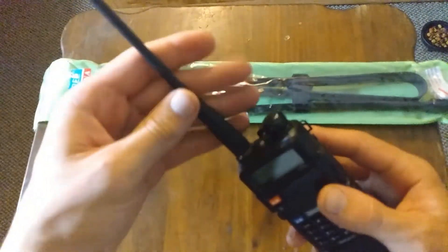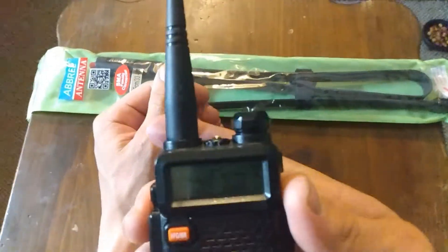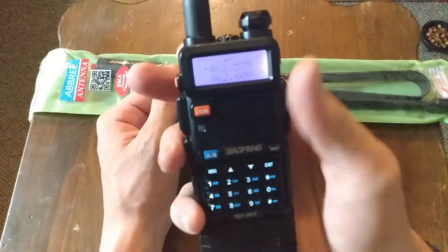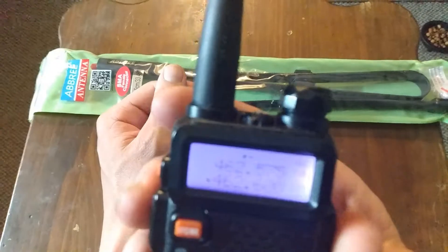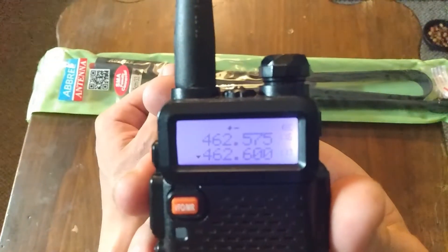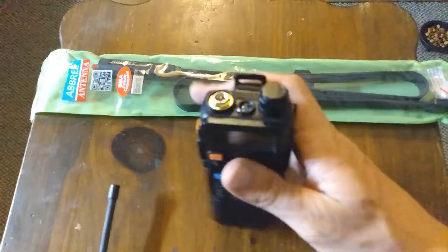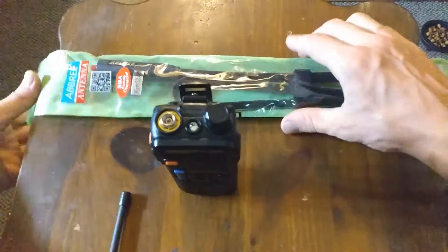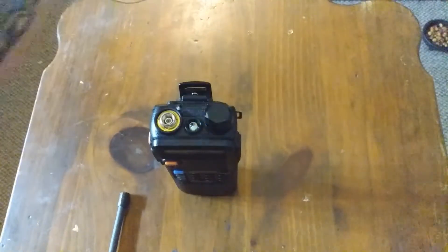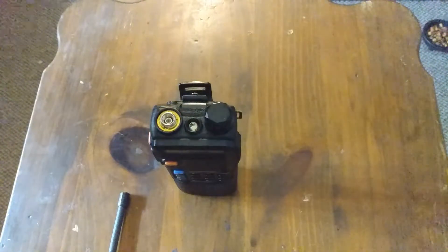Let's put this antenna on and see if it works — actually let me keep the stock one on first. With the stock antenna I get two bars on one repeater and barely any bars on the other. Both of those are repeaters, so these are people I can talk to from maybe 70 to 100 miles away.